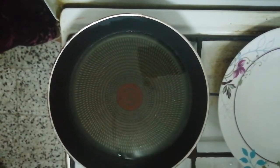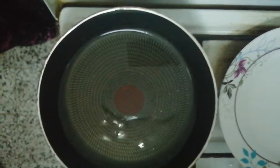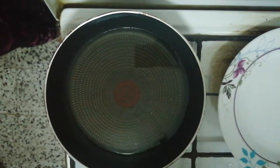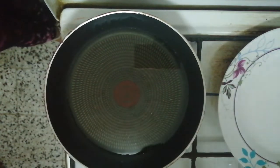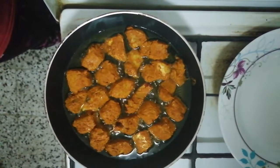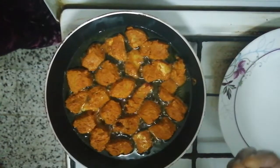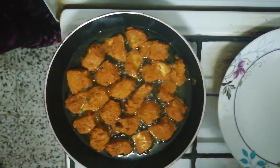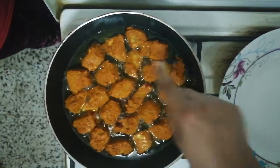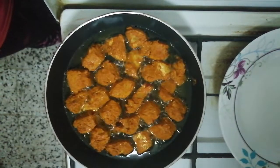We will mix it as well. We fry it as well. As you can see, we are going to fry to the form of the refrigerator. We are here to know how to fry the oven.